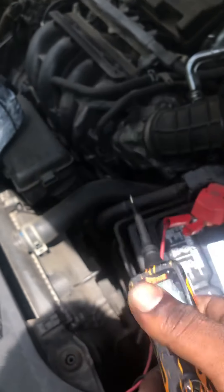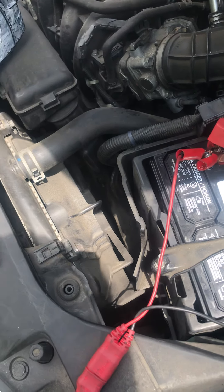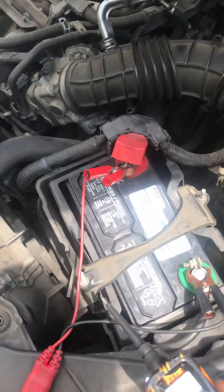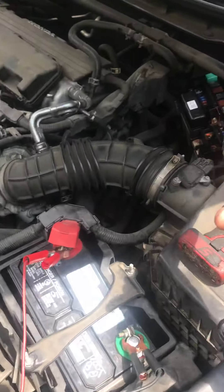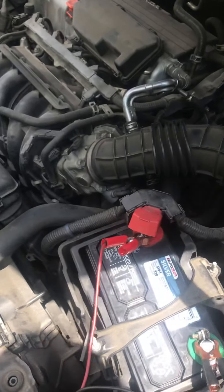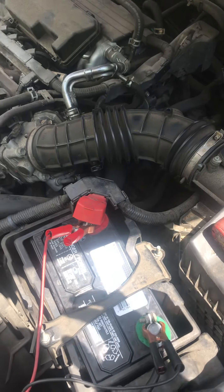She's getting a steady 12 volts while the car is off. It's getting ground, it's getting 12 volts — meaning the battery's good. There's no parasitic draw to have it dead like that, so it could only be one cause. And the main cause in these Hondas is a battery main fuse.